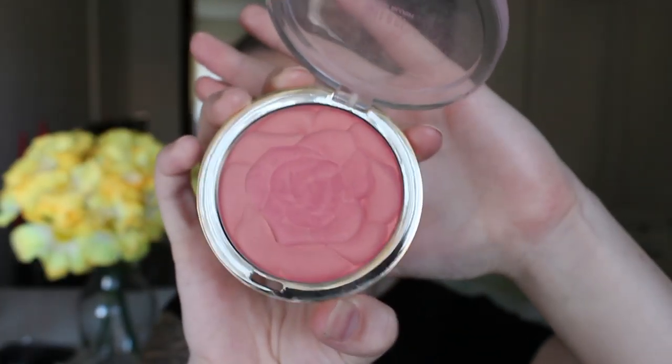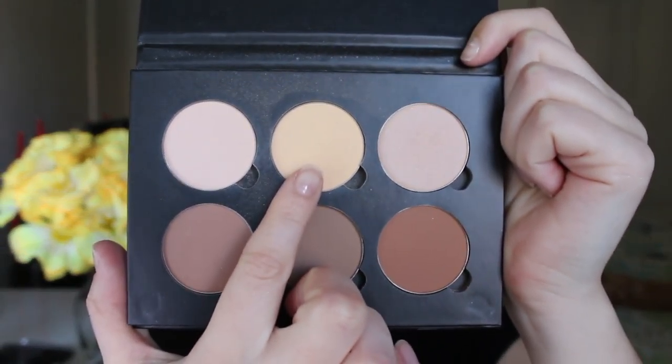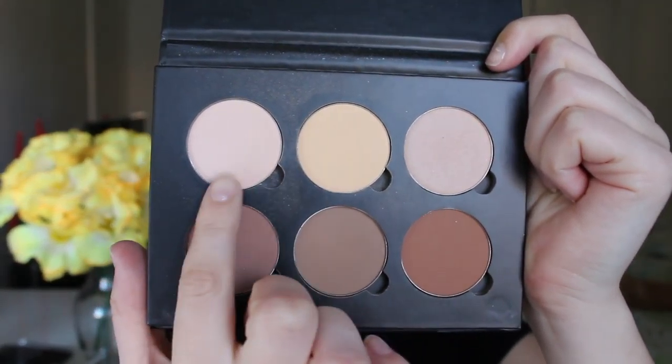I'm then going to apply blush — this is the Milani Blush, my favourite one at the moment. And then I'm going to wipe away my bake with the Anastasia Beverly Hills Contour Palette with the banana shade and the lighter shade, and this is going to brighten up this area.